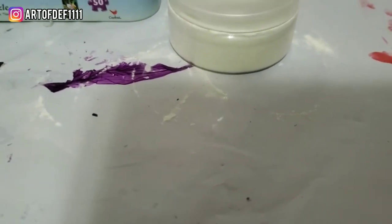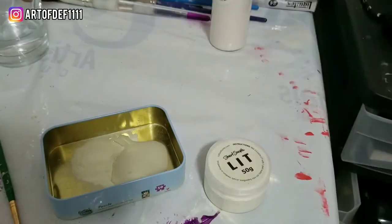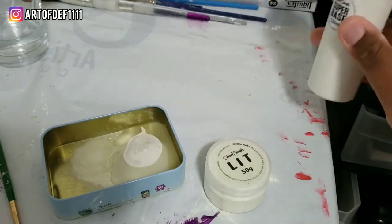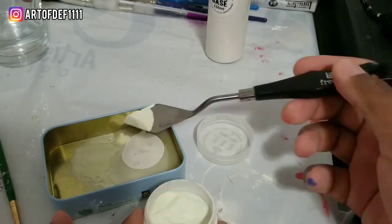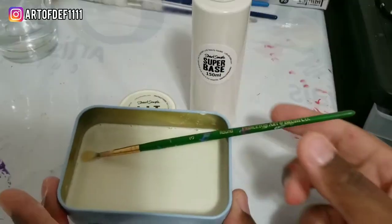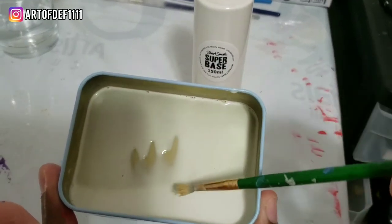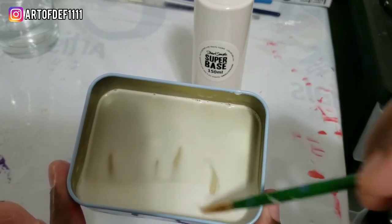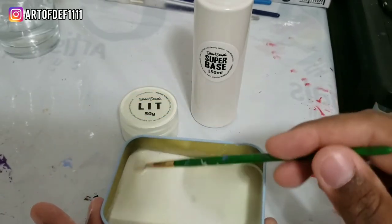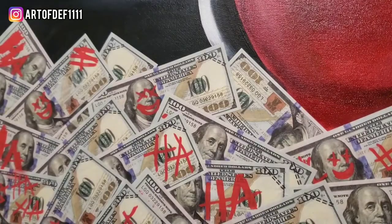One thing I don't like about this is that the container is pretty messy. As soon as you open it, the pigment will just be all over the place. I did add too much liquid, so what I'm going to do is add a bit more pigment and thicken it up. Alright, I just redid my mix, so let's get it on here.